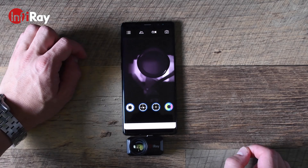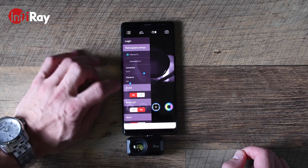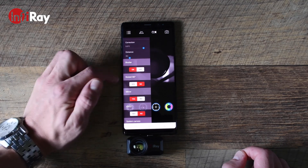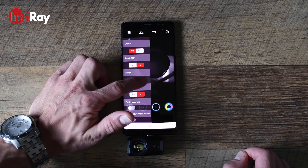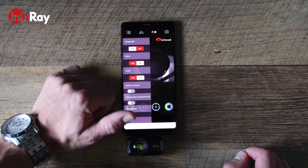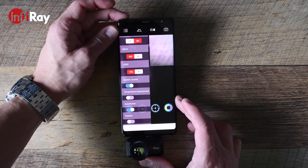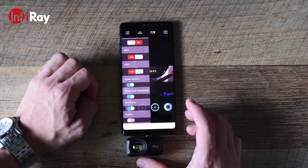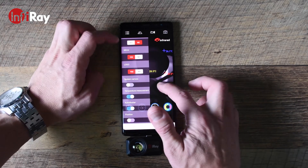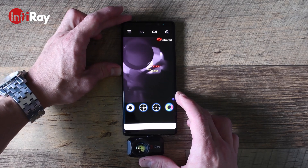There's also a number of settings you can change within the app. You can change the temperature reading to Celsius or Fahrenheit, temperature correction, distance, shutter, rotate the image 180 degrees depending on your orientation, or mirror the image. If you want to include the infrared logo in the top right, it will be displayed within your video recordings. There's also a system camera which just turns on your smartphone camera, and temperature measurement, which highlights hotter areas in red and cooler areas in blue.